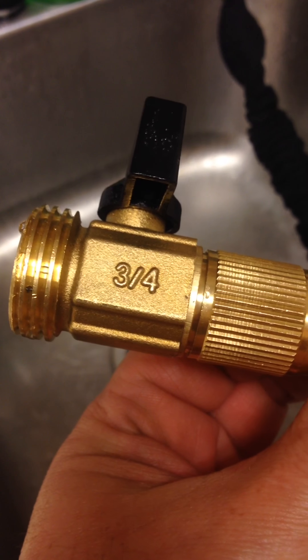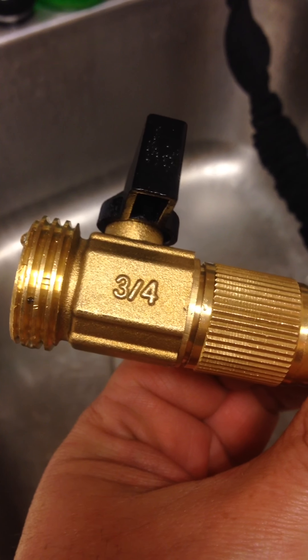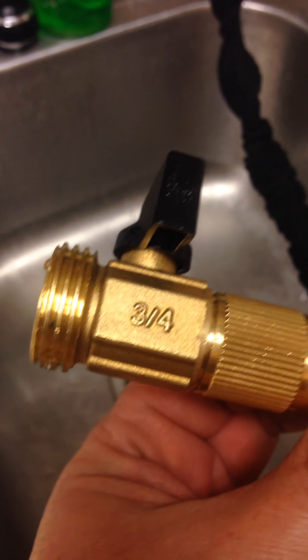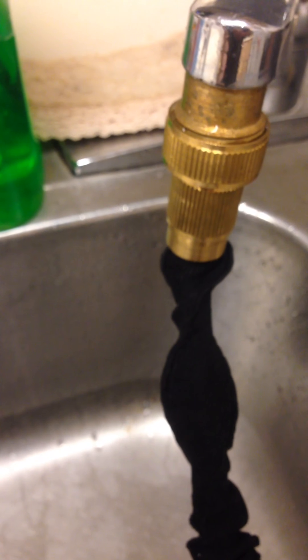Hey everybody, Anthony here and today I'm reviewing the Super Strong Garden Hose from Ohuhu — that's O-H-U-H-U, Ohuhu. I received this product for free or at a heavily reduced price for my honest and unbiased opinion, and you guys know with me that's exactly what you're going to get.